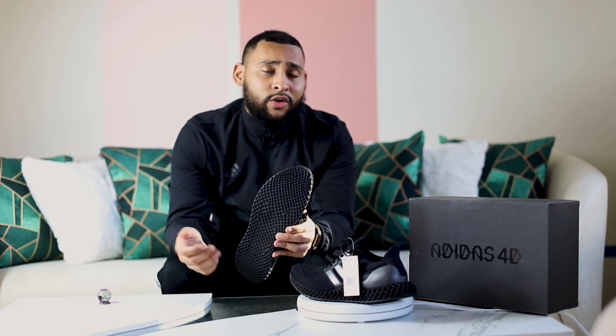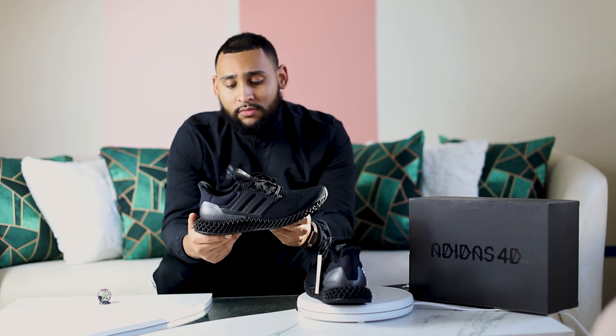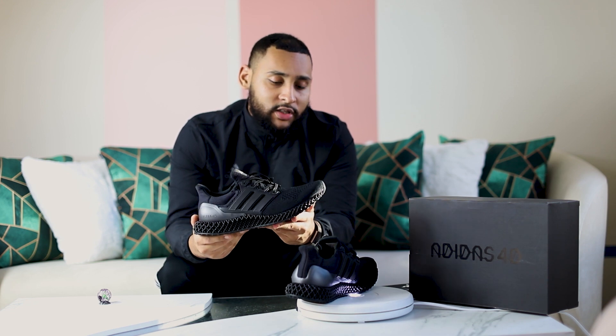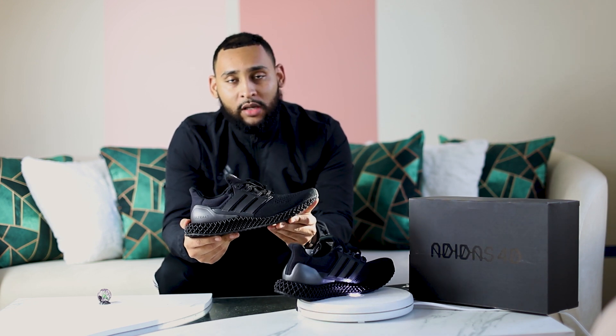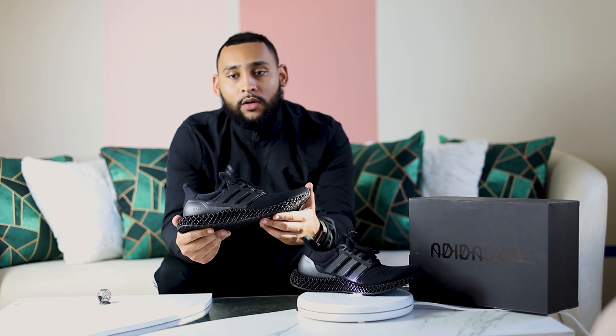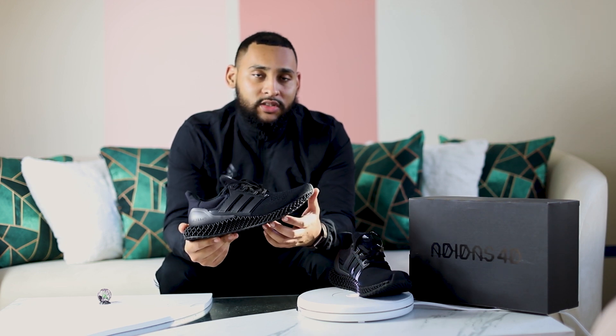A soft sole isn't always that great because you're going to be running or walking on concrete. Would I recommend these to a connoisseur? Yes. To a person trying on Adidas for the first time, trying to become a fan, I say don't start here. Start with a pair of Ultra Boost or start with a pair of Career Balance Boost. Signing out — stay tuned for the next video.